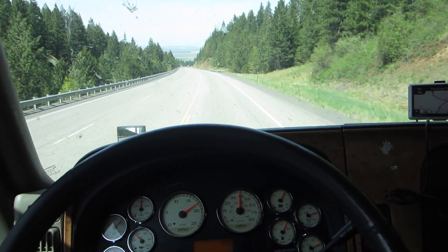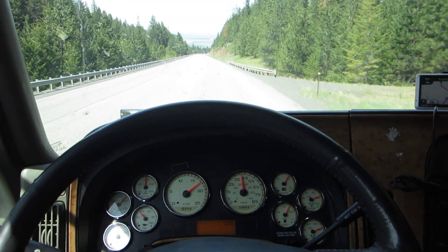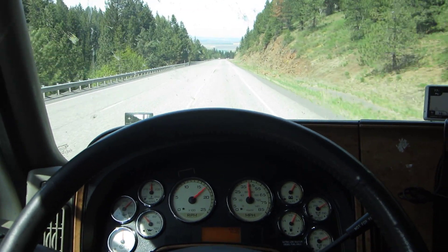I'm in a lower gear, so the engine RPMs are running between 1800, and when I snub it down, it runs back down to 1600.